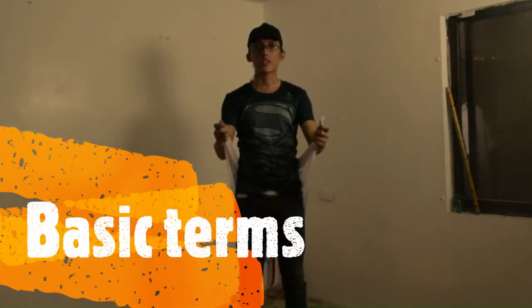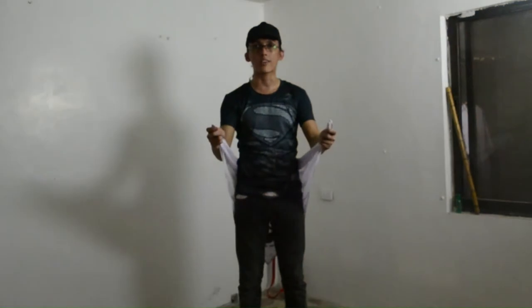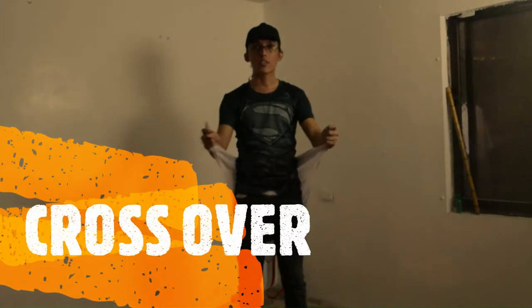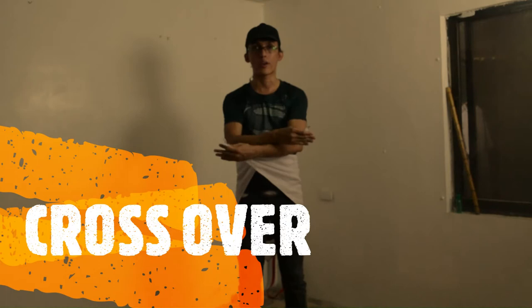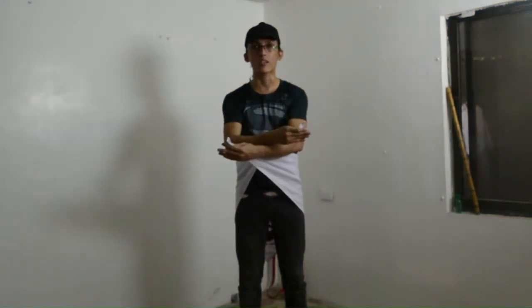In this next video, I want to explain some of the basic terms that you might encounter and hear while we are performing the different techniques while using the way up or advantage. The first one is what we call the cross-over, meaning we are crossing our tails over one another.